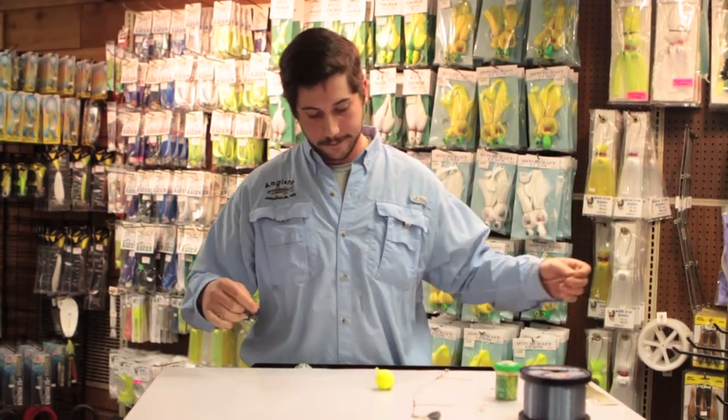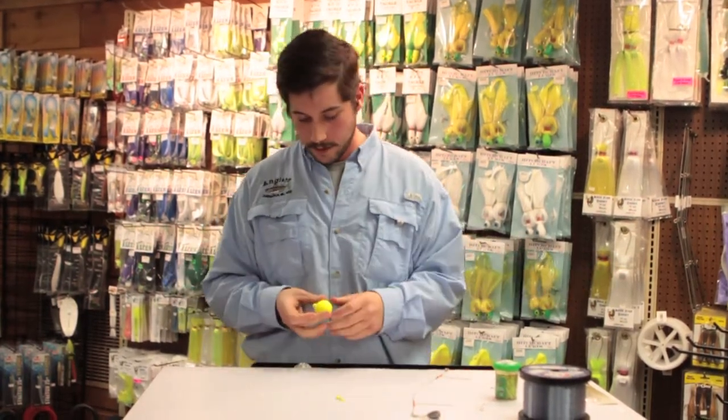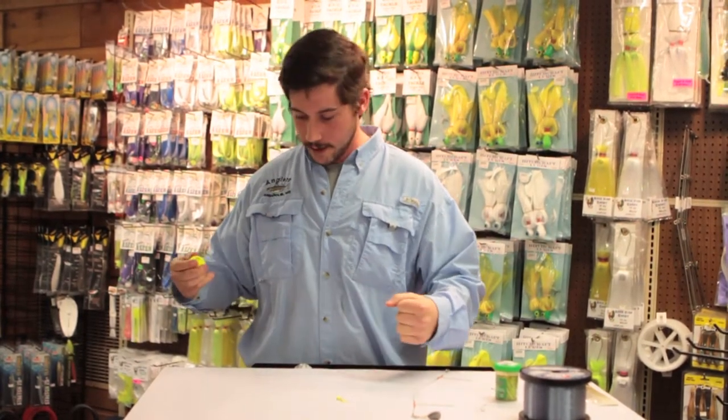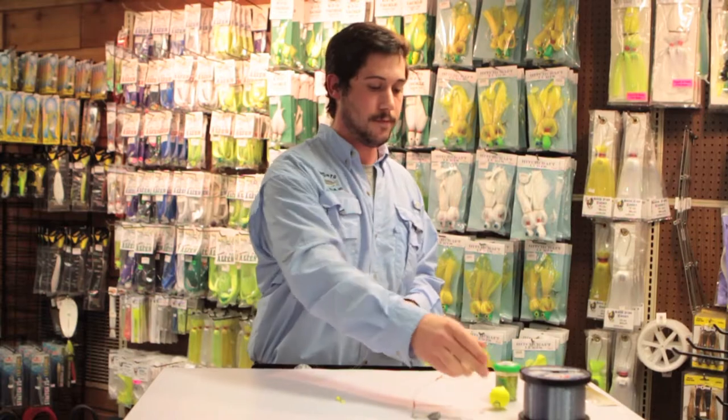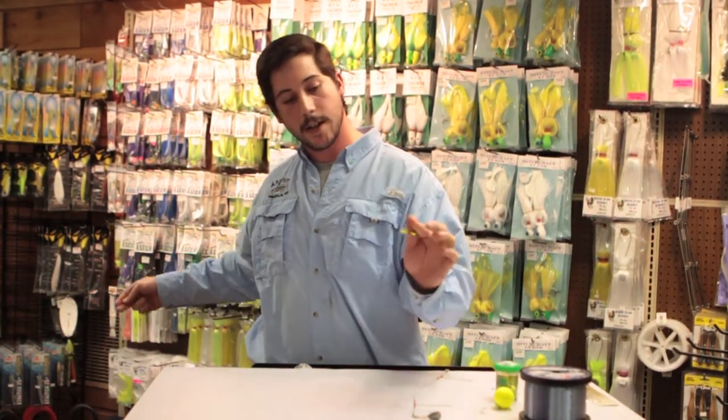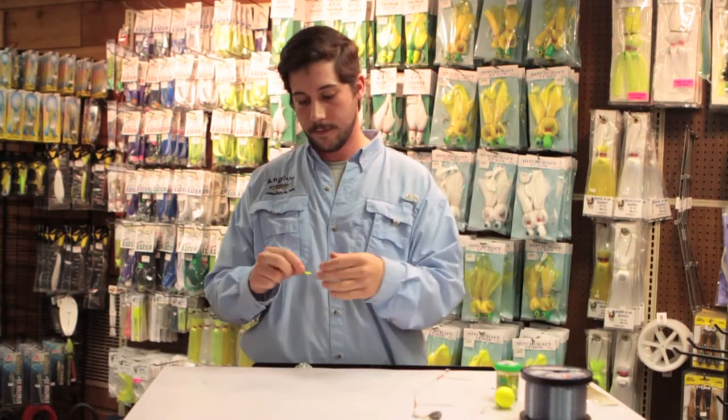I'll show you all a little trick here — it's called the Jamie Avedon trick. Basically, getting rid of the bobber. On a light four to six, maybe even eight pound test outfit, you're just going to go right to your main line. You've got your shad dart — whether it be chartreuse, orange, white, whatever you want.